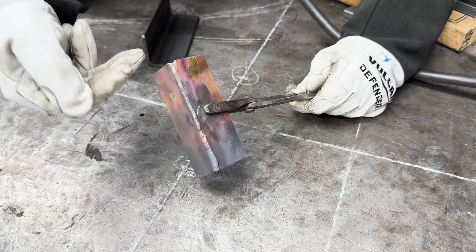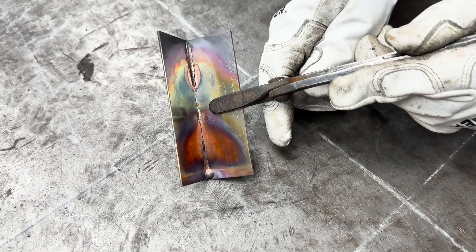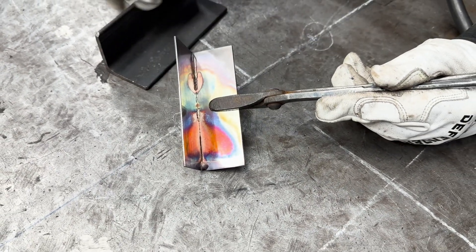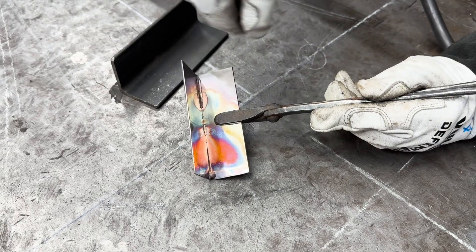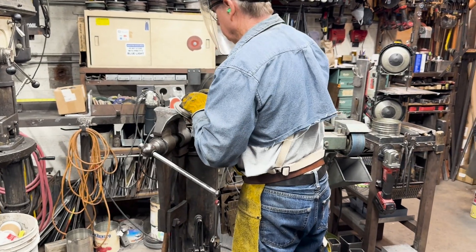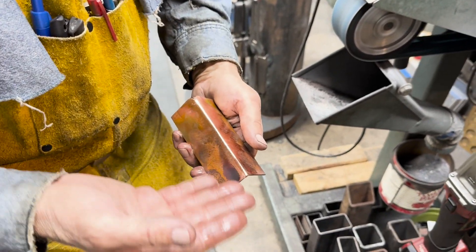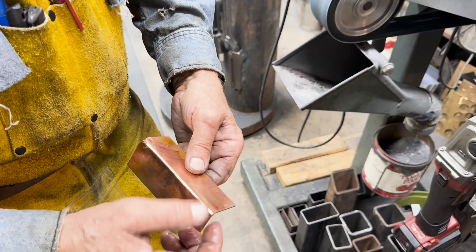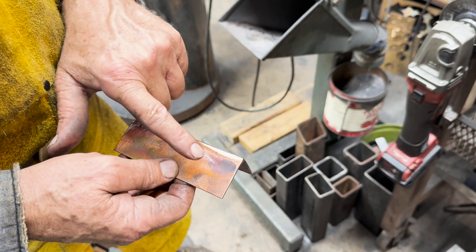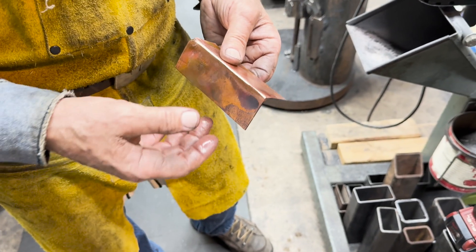Here's the copper weld and here's the silicon bronze — I'm just trying to see if we got pretty good penetration, and I think we did. That heat setting of about 160 was really good. Backing this up with some steel angle iron helped to shape it. Looking at the weld, this was the silicon bronze side and this was the full copper side. You can't tell a lot of difference just visually, but the real question is whether applying a chemical etch would change the weld color. That was the entire objective — just to see if we could do it.